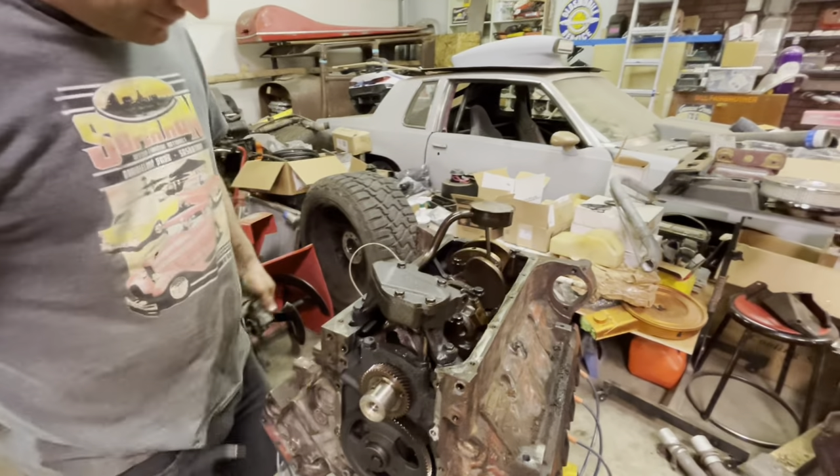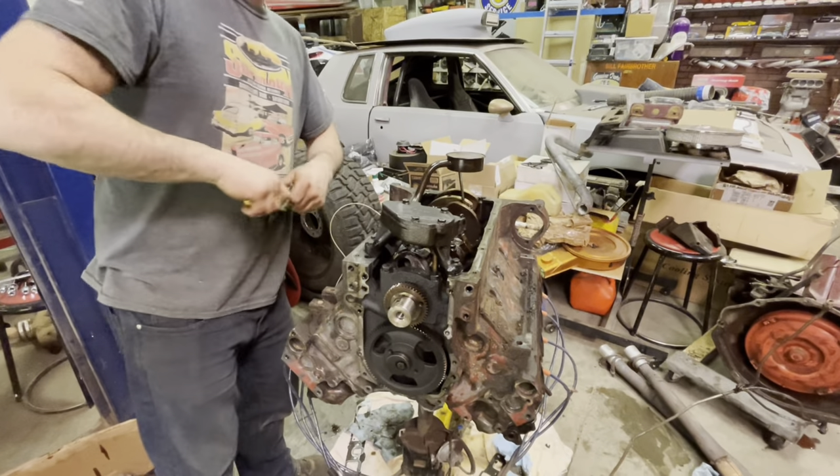That's the thing with the cam bearings. We got it upside down — let's grab that flashlight and see if we can see anything.